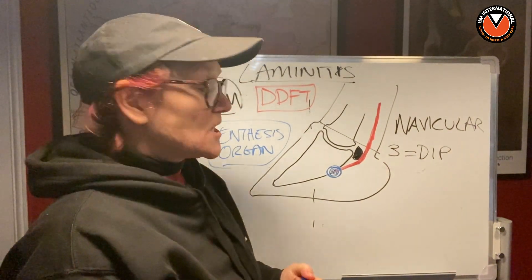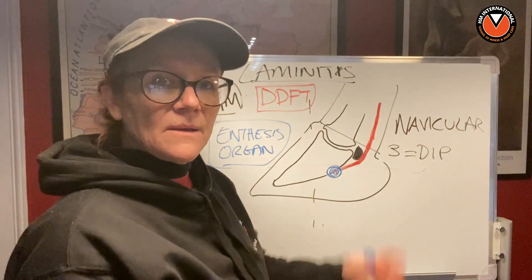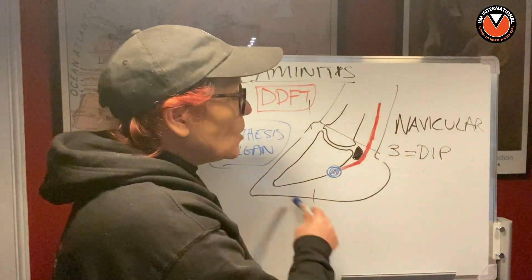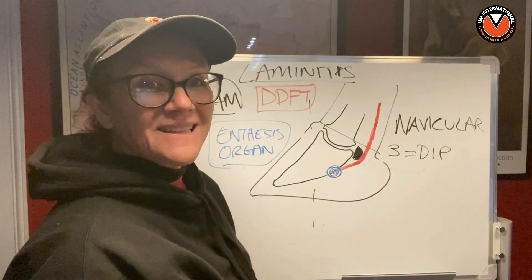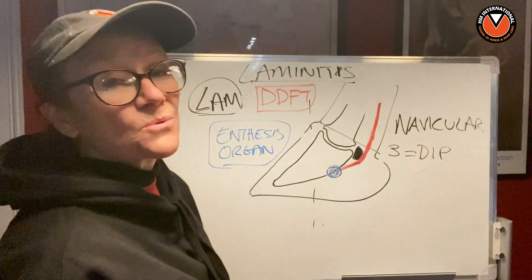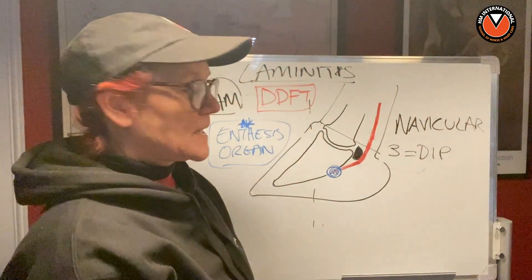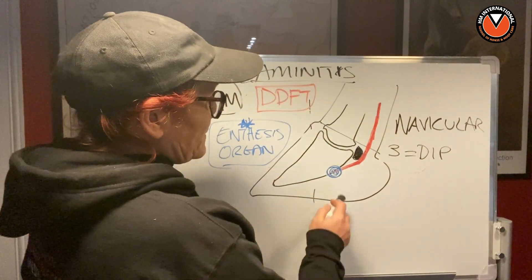We have an enthesis organ near our Achilles tendon as well, where it inserts — it's a very specialized area they now know a lot more about. When we have navicular syndrome — put a comment down if you'd like me to talk about that — we now know it's a whole foot problem, in fact a whole horse problem, similar to laminitis. This is called the podotrocular apparatus, and the enthesis organ plays a major role. We'll talk about that another day — right now we're focused on the DDFT and laminitis.